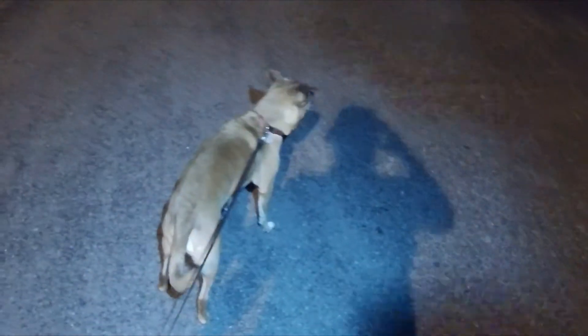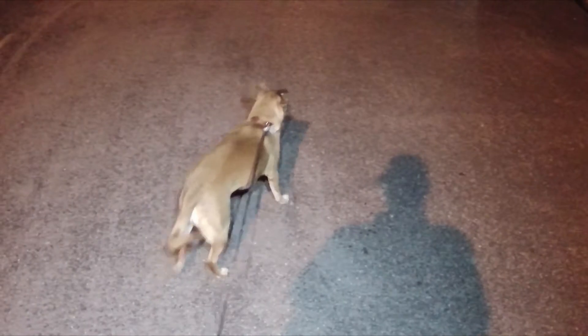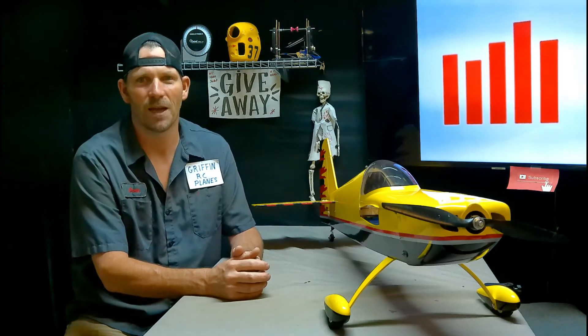Looky looky looky. Turn my headlights on. Spotlights on you boo-boos. Hey YouTube, it's Sean, Griffin RC Planes.